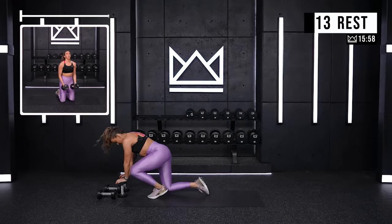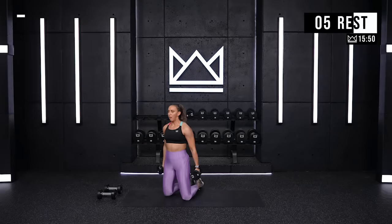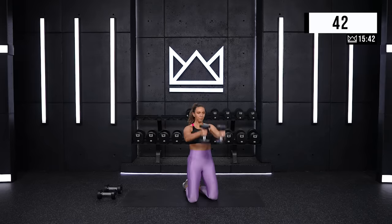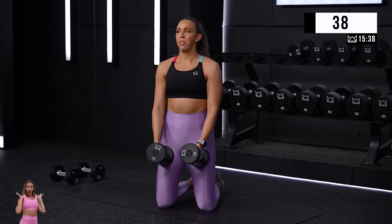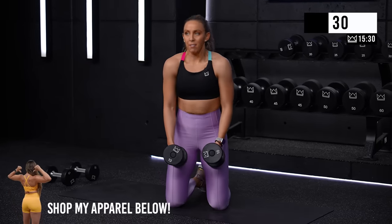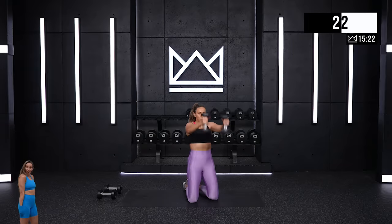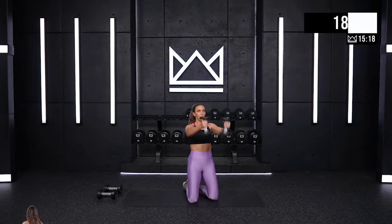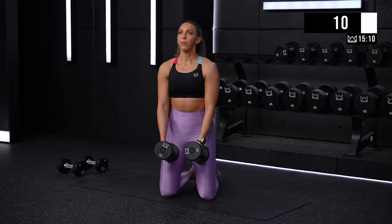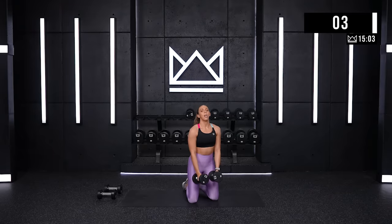Grab those light dumbbells you just used for your lateral raise and we're going to take them from a kneeling position right out front. Thumbs up. Ready? Two. Let's go. Come right down to our thighs so we're not swinging. Before you go, don't let your ribs open up here to help you — keep them neutral. Thumbs right up in front of your shoulders. Great work. Fifteen. Four. Two. One.